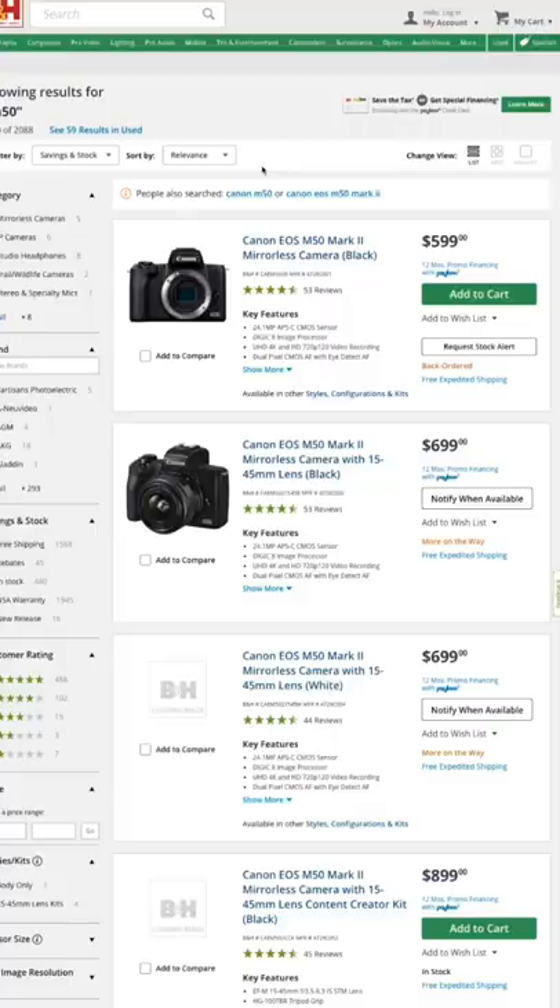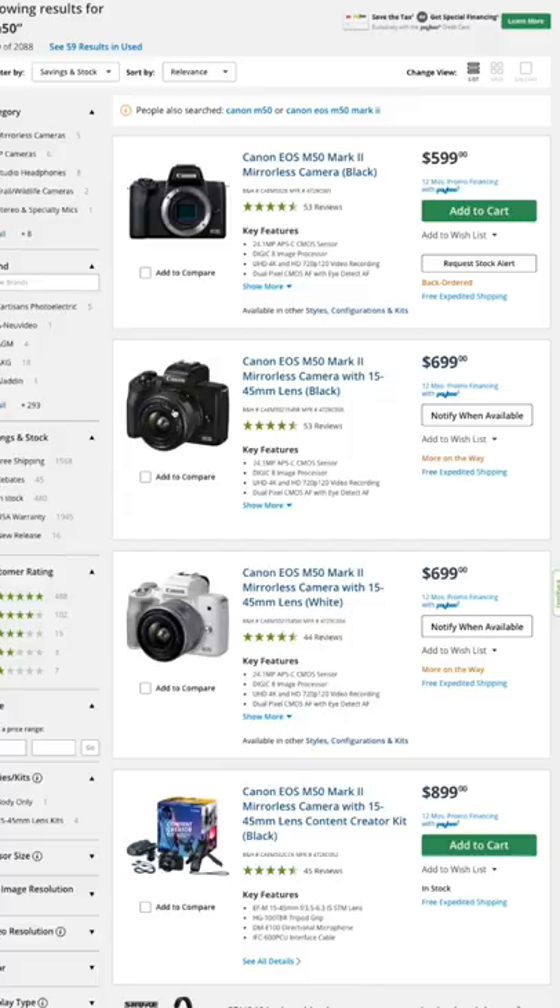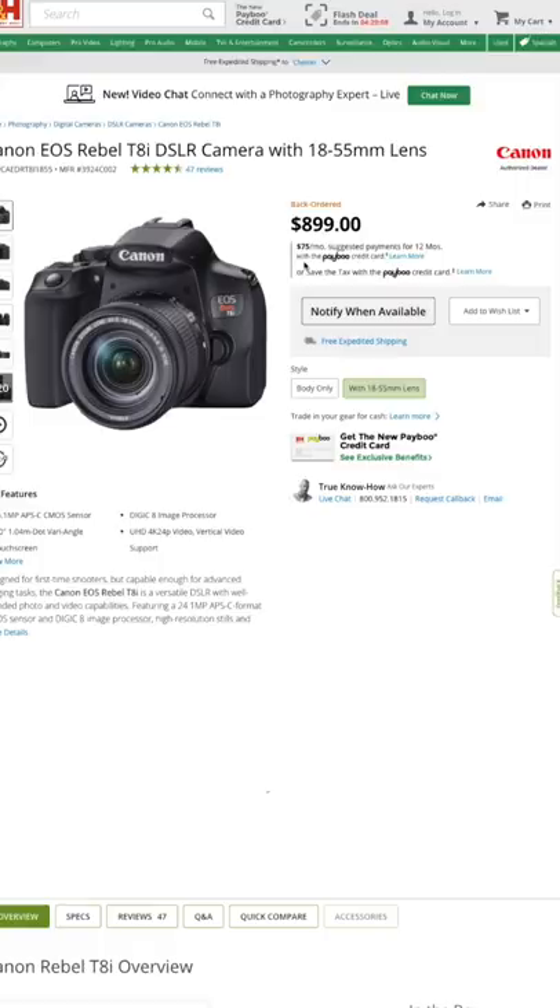The next level up for me is the Canon M50. This is a great small and compact camera, very easy to use, and it also has a flip-out screen. All the lenses for this camera are pretty affordable.